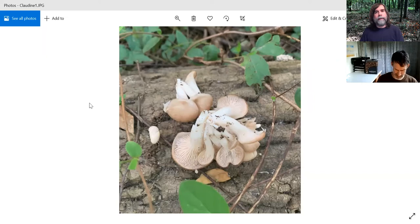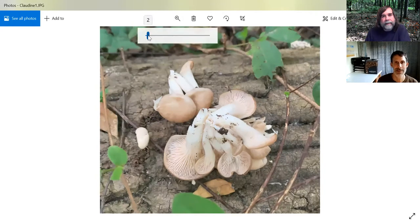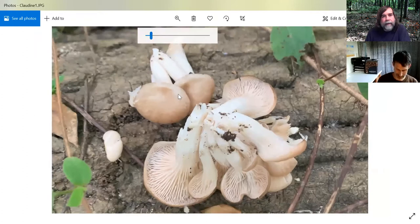Feel free to jump in and ask questions if you have any. So let me get this photo thing shared. Okay, everybody can see that, all right? So first one here — I think a lot of you guys will have seen this or at least something close to it. You can see this has a brownish top. It has what we would call decurrent gills, so that means they're running down the stipe.